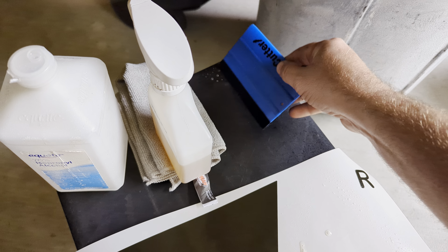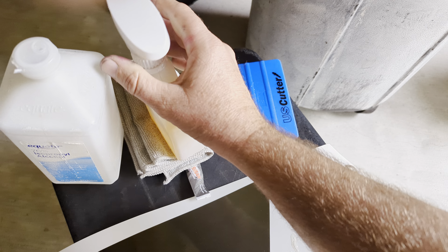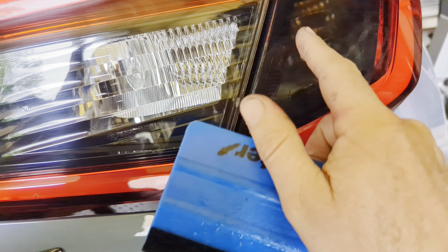Best way to start: take a little bit of the paper, peel it back until you see the edge stick out. Then, without touching it too much — because you don't want too much skin oil on the decal — peel it back and lay it upside down, sticky side up, so you're not getting any dirt on it.